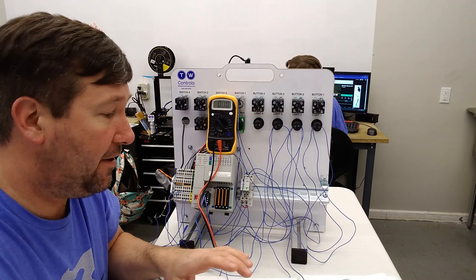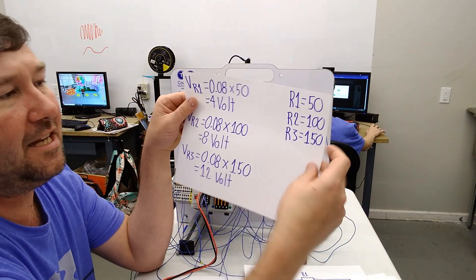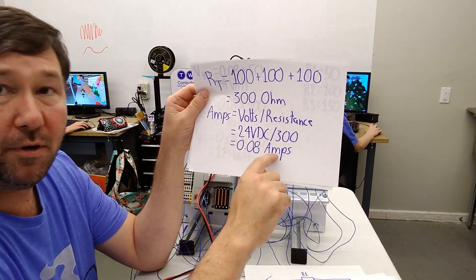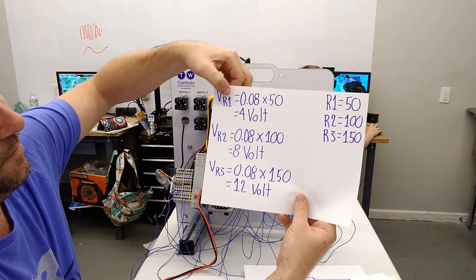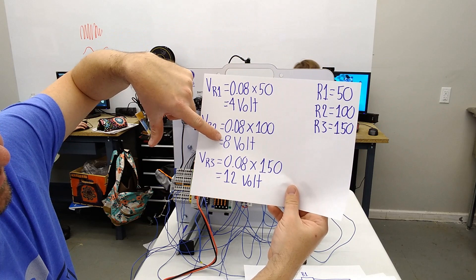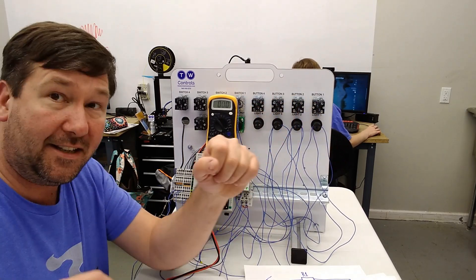I used the same values throughout, which may make you think you can't use different ohm values. But let's say you had a 50-ohm, 100-ohm, and 150-ohm resistor. In that case we'd still have 300 ohms total and 0.08 amps. You can still plug it in: if R1 is 50 ohms and you have 0.08 amps, you'd have 4 volts on that first one. If R2 was 100 ohms, you'd have 8 volts. And if R3 was 150 ohms, you'd have 12 volts. That's the basics of how to figure out voltage across each load in a series circuit.